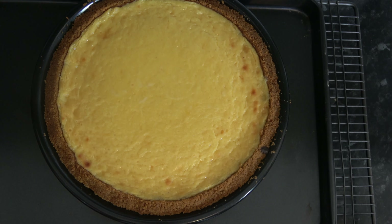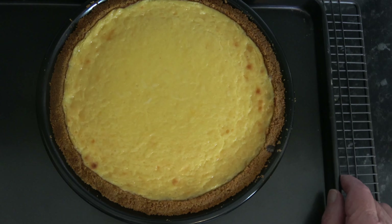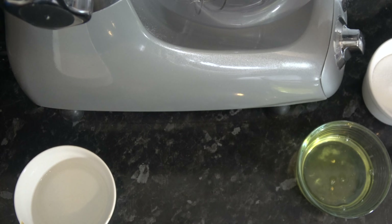And then that wobbly centre will set as well. So I baked my lime pie in the oven for 30 minutes and it's set just around the edge with a little wobble in the centre. I'm going to leave that to cool down for about an hour, then take it off the tray and put it into the fridge to chill for four hours. After four hours I'll come back and we'll make the Italian meringue, put it on the top and have a taste.